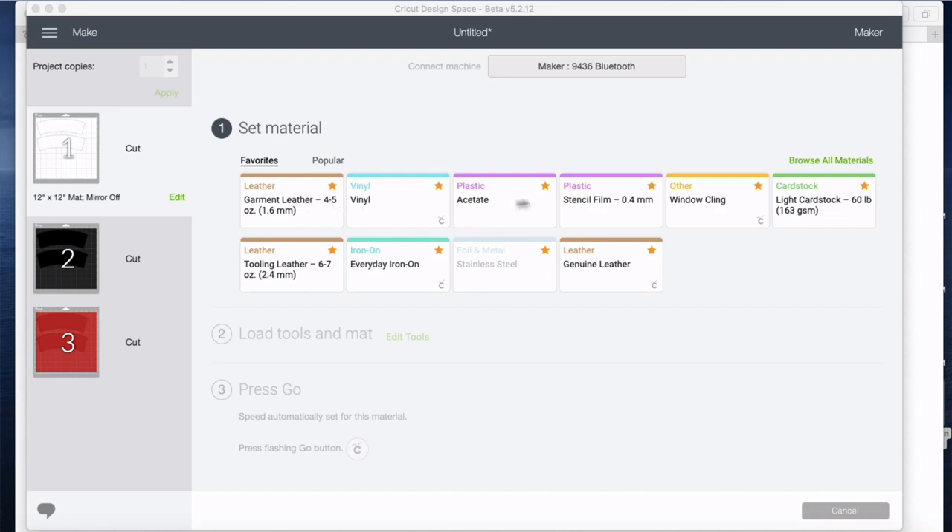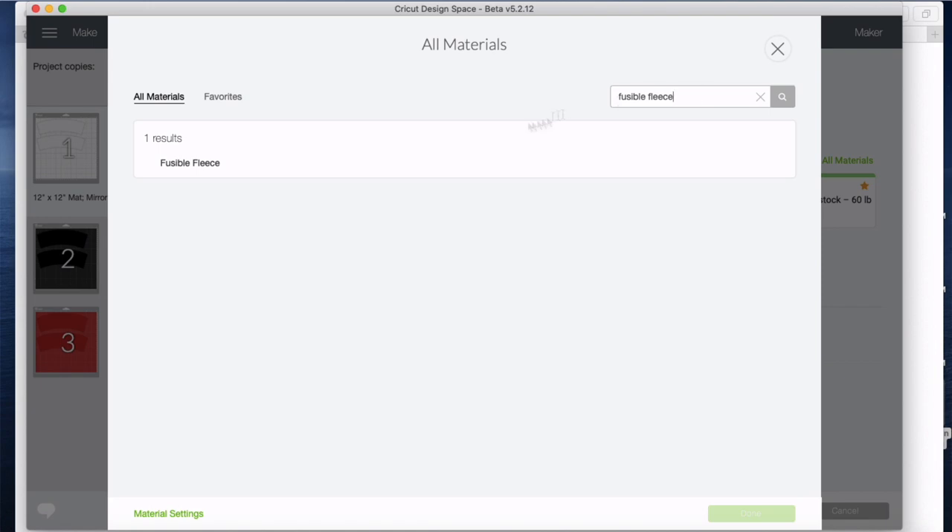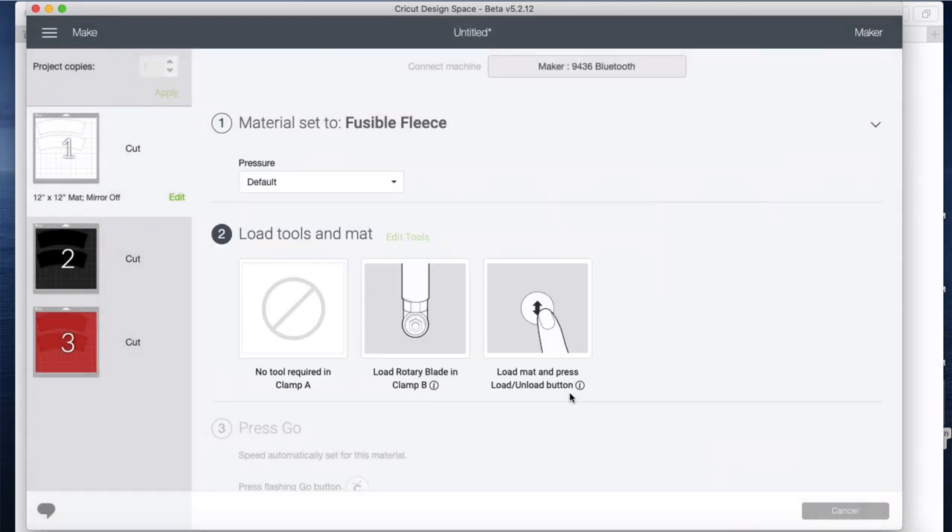I'm going to come back to Cricut Design Space and tell it that the fabric I want to cut is fusible fleece. I'll browse all materials and type fusible fleece into the search box — and there it is.